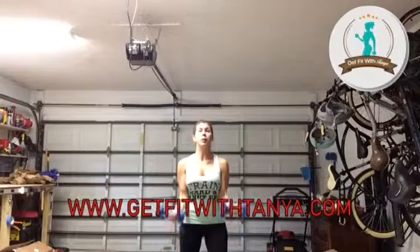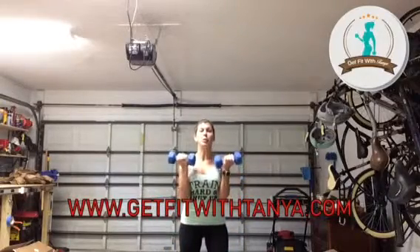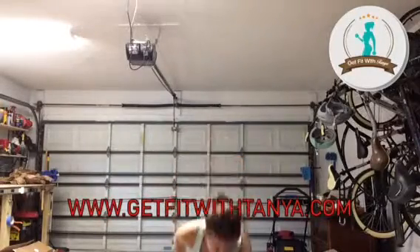You're going to do that for the whole minute. Bring it all the way up, squeeze those biceps all the way down. Do not let your elbows leave your side. Let me just put the timer on, you grab your weights, and we will get started.